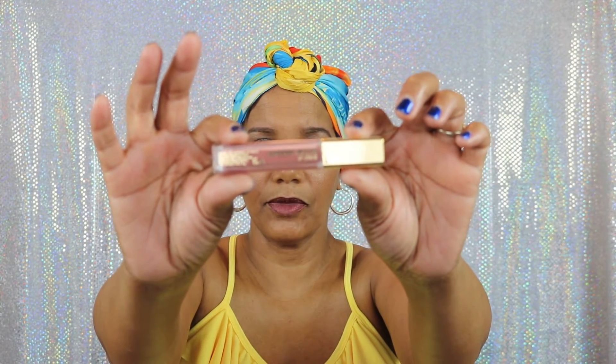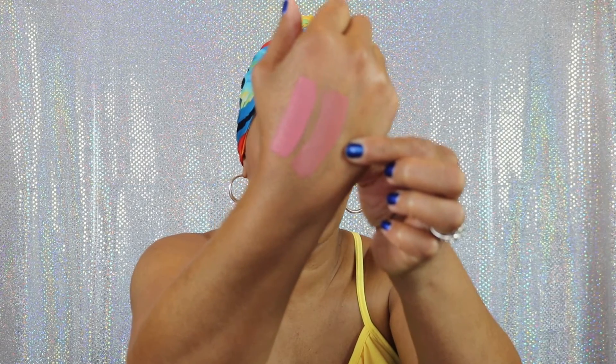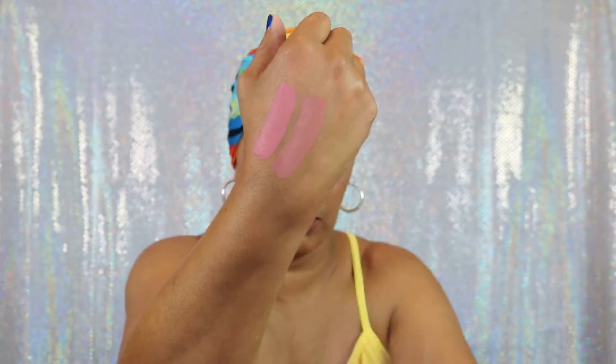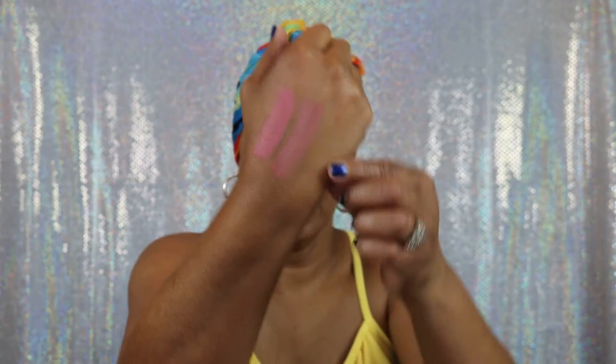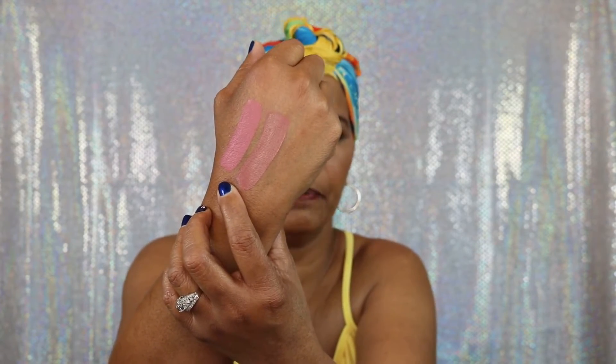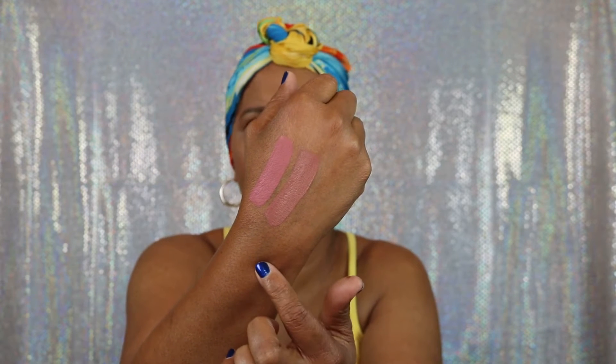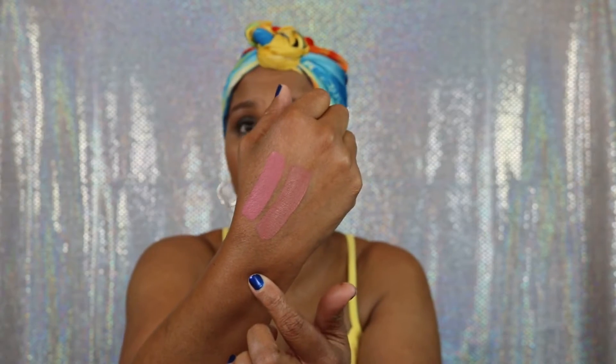Then the next one we have is number 29 and it's in the color Sweetie — S-W-E-E-T-I-E. That is what the packaging looks like, and y'all know Milani always has very, very nice packaging. We're going to swatch it — again, very opaque, not streaky. And that is what Sweetie looks like right here. So they look similar, but Darling is a little bit more brighter pink, whereas Sweetie, the second one, is a little bit more muted pink. Still very, very pretty color.